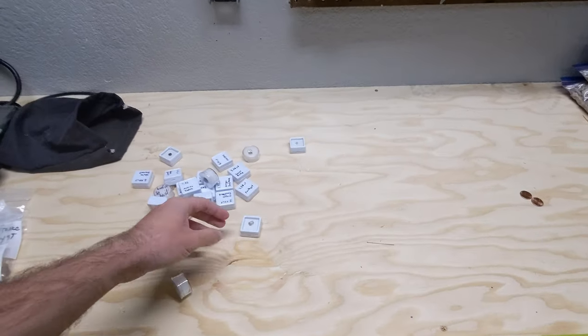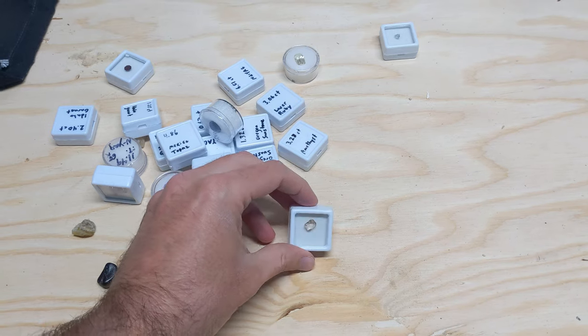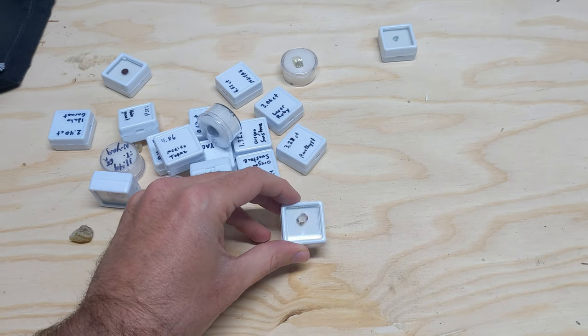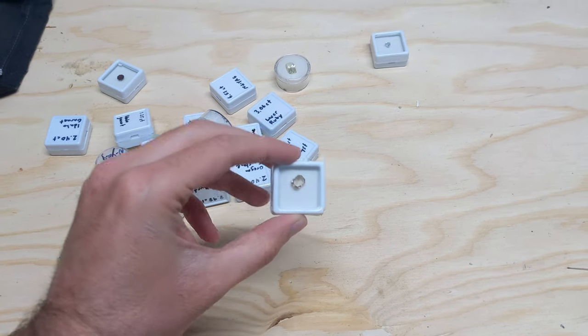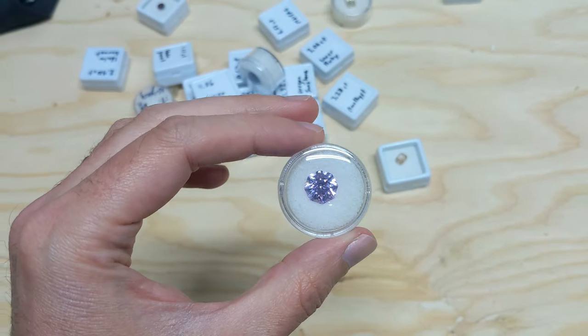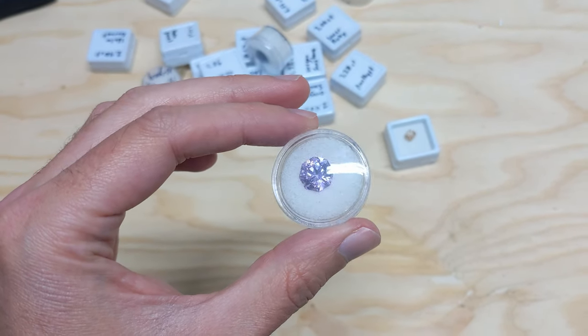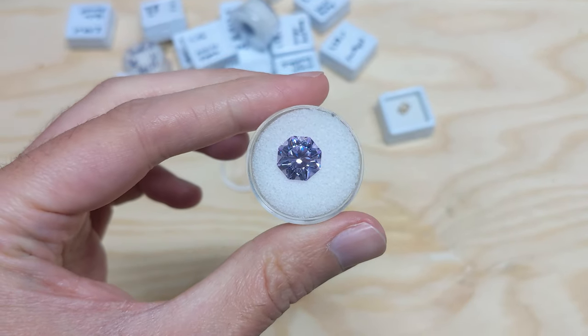I don't really want to just display them in these boxes, both because the glass can be hard to see the stones at different specific angles, and having the backing on there reduces the brilliance of some of these. Here's an example of one that's in the box — it's got a lot of color and sparkle in it already — but when I take it out, I feel like that just shows a lot more.